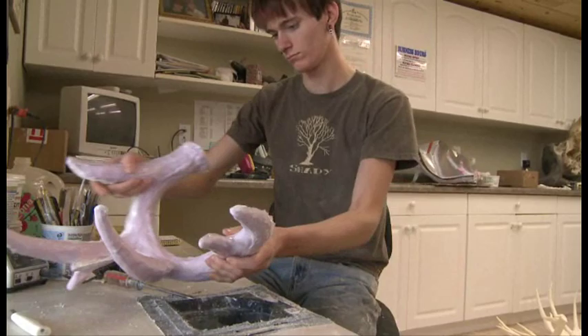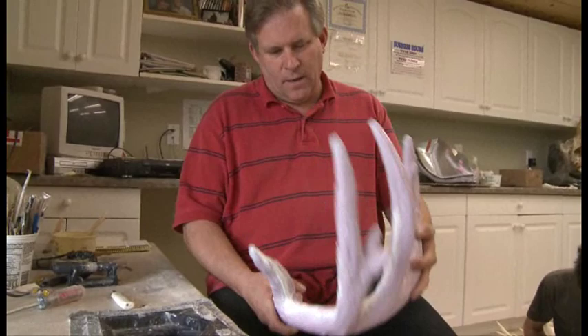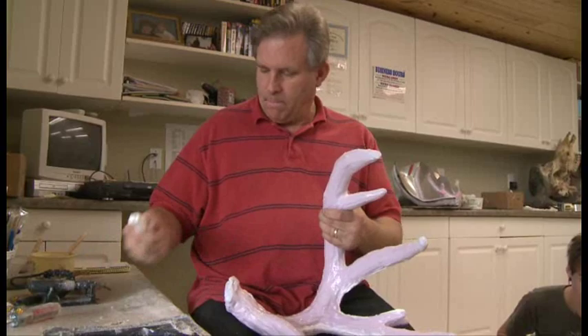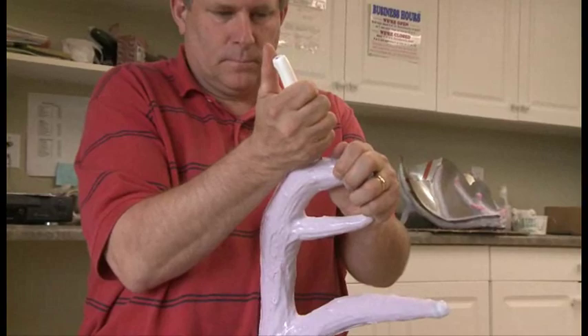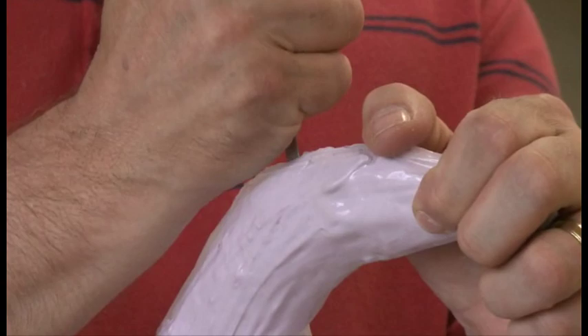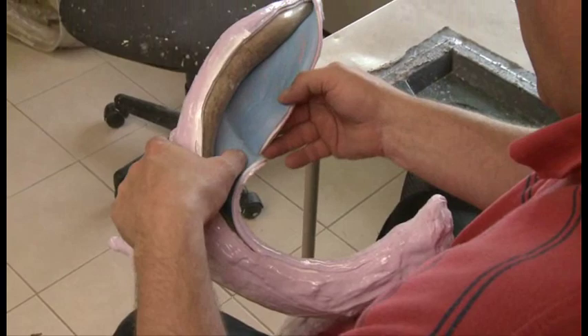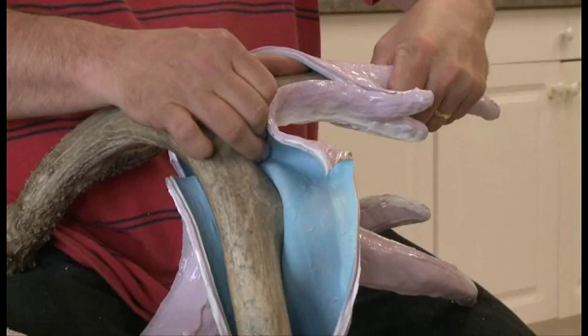Let's go ahead and take the jacket off the top of the original antler. Okay, Dieter, as we remove the outside jacket from this shed, we now have the silicone mold remaining. I'm going to cut this off the original antler here and de-mold it, and then we're going to go ahead and pour one. That is sharp — that really cuts. Okay, now we're going to open this up here and de-mold this. Let's go.